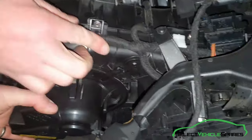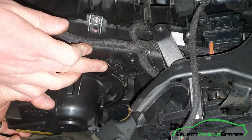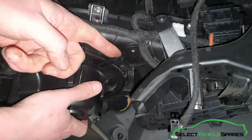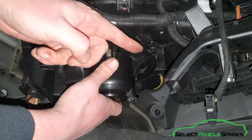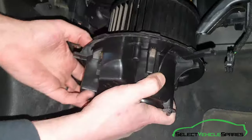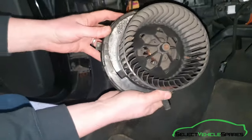Then for the heater fan — there are no bolts holding it in. This little tab here is stopping it from twisting. Pull that back with your hand and turn it clockwise as you're looking at it, turning it away from you. Turn it and it'll come out — wiggle it out. That's the assembly removed.